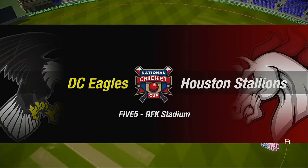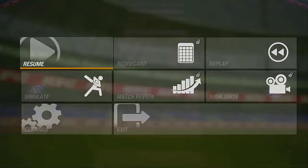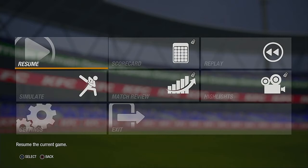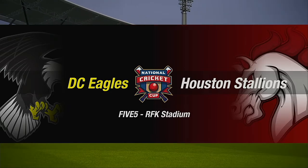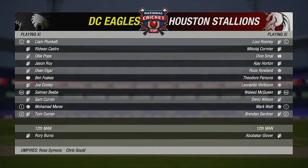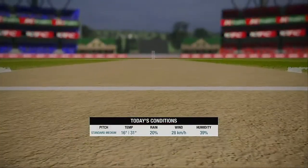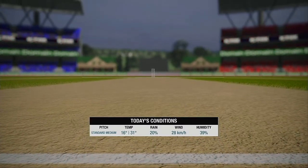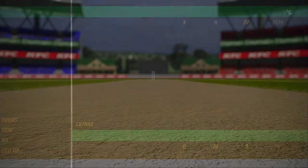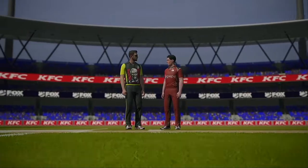Heading down to the middle now for the toss.